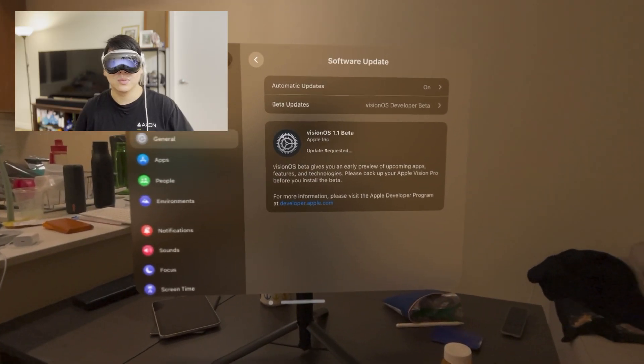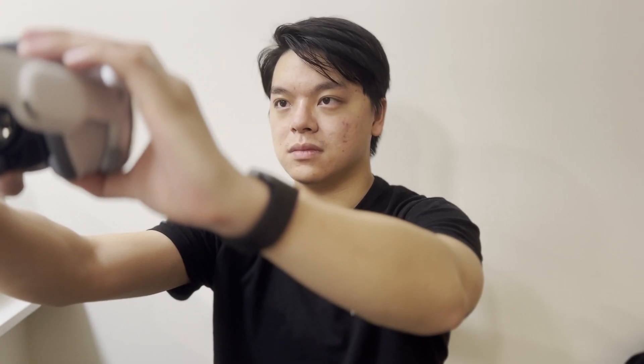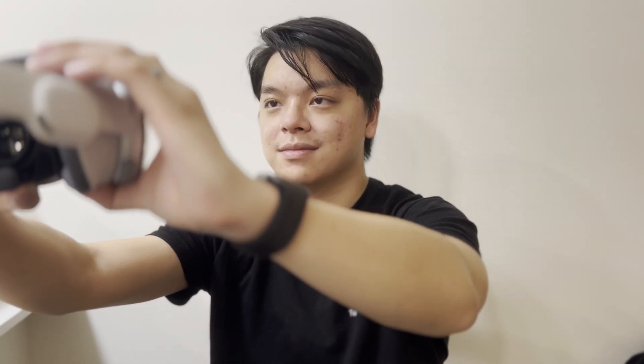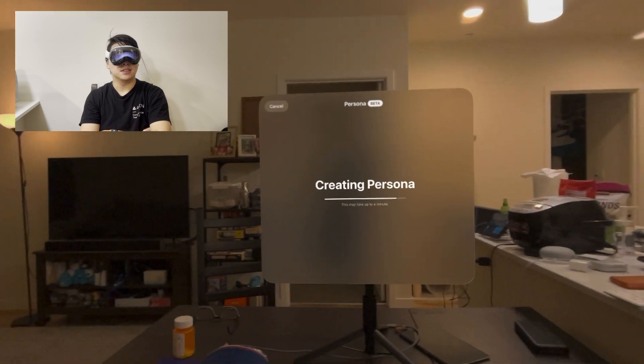We'll come back to VisionOS 1.1. Now that we've got it installed, we're going to go ahead and set up Persona again. If you upgrade to 1.1, it will completely reset your Persona and you will have to do it again. Slowly turn your head to the right... Capture complete. This was literally attempt number seven. Let's see how this one comes out.